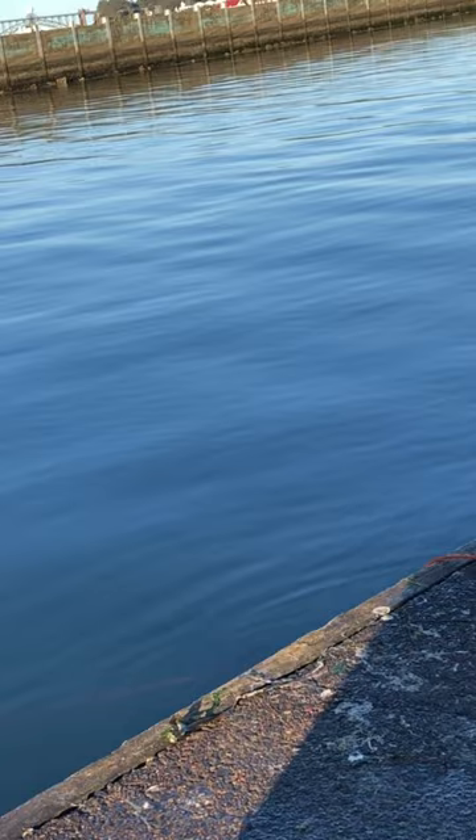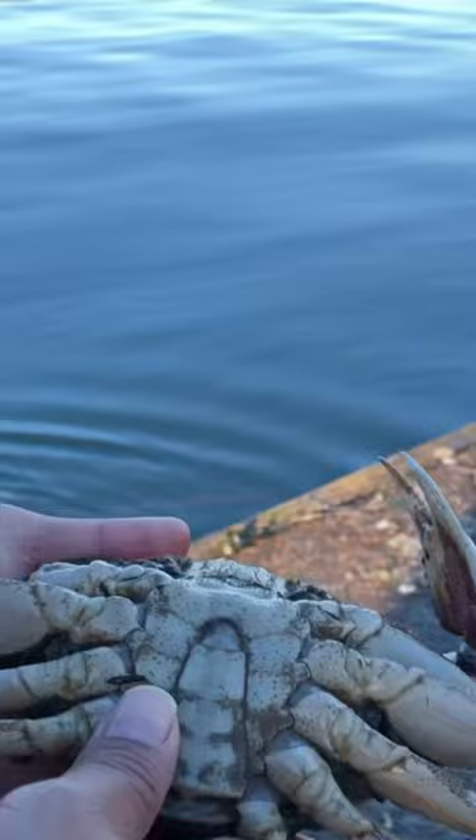We let it go. But this one's a male. It's longer, but he's too small too, I can tell. So we're gonna let him go too.